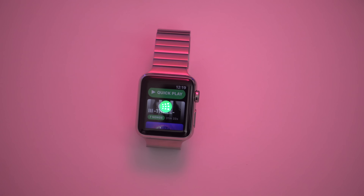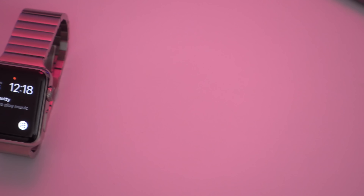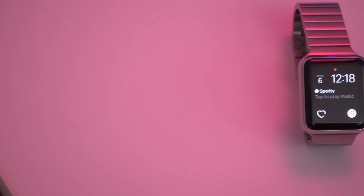And that really is just the tip of the iceberg. You have real-time complications, so you're gonna be able to get some playback details directly from the watch face. This is just a brief look at Spotty.